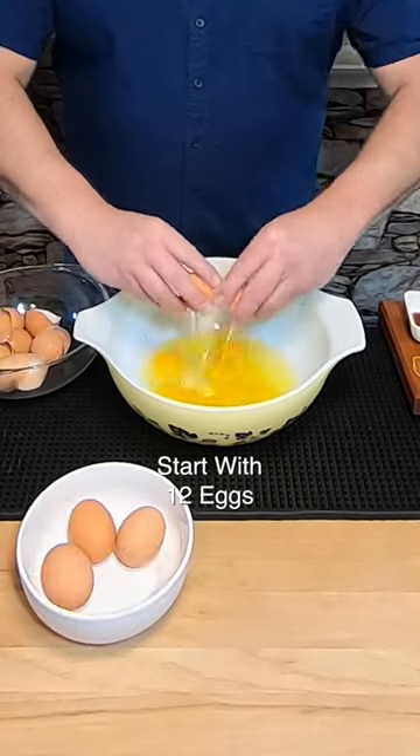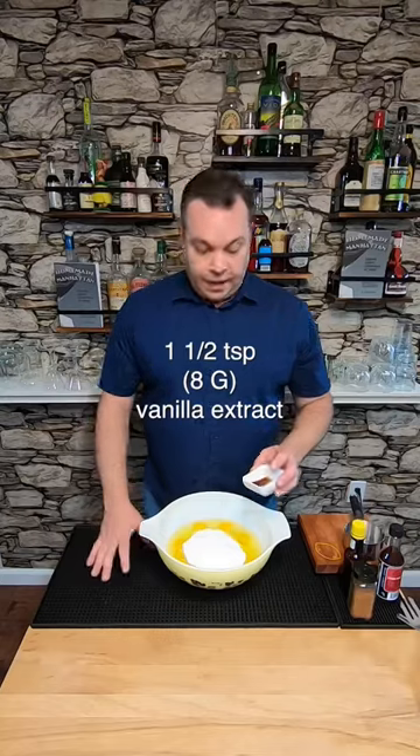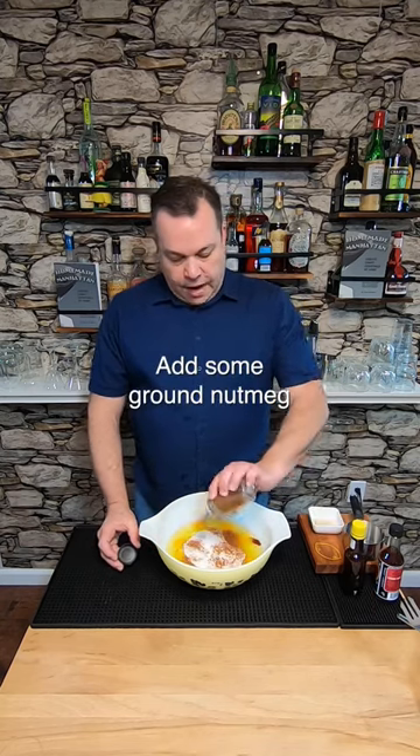For this one, I'm breaking out Aunt Marilyn's Big Mixing Bowl — seriously, this bowl is older than me. We're gonna crack a dozen eggs in here. To that, we add two cups of sugar, a teaspoon and a half of vanilla extract, and then a nice amount of nutmeg.